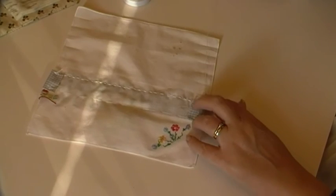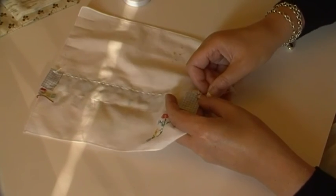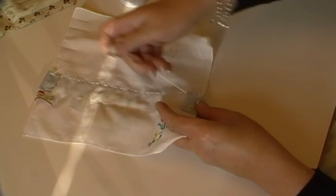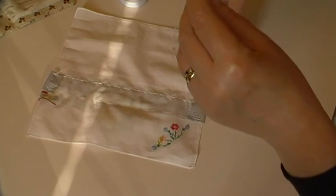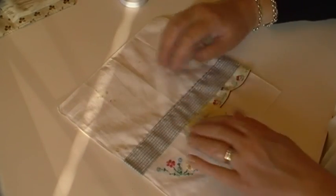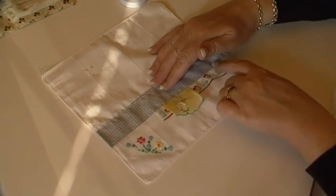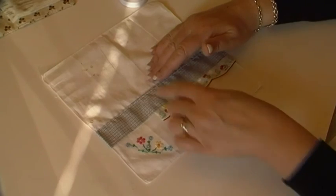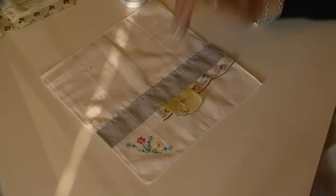The bullion loops will take longer, obviously, because there's more going on there. So that was pretty quick and simple. I need to take the basting out, and like I said there will probably be bullion loops going on down here tonight. Now that I've done that with you, I feel less mean starting the bullion loops without you.